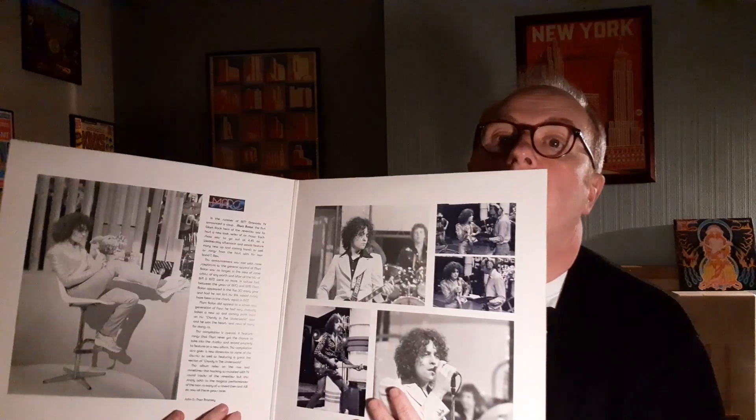I've also shown this one before - one I got fairly recently. Marc Bolan. Bootleg, I think. It's the Marc shows - the ITV TV show that Marc Bolan presented in 1977, I think it was. Famously featuring quite a few punk bands at the time, like The Damned. So these are versions from the TV shows. Some of them are quite truncated and faded out. Interesting piece of Marc memorabilia.